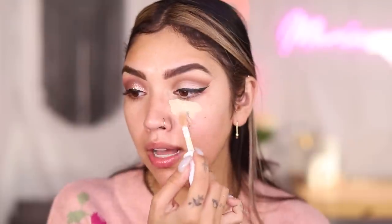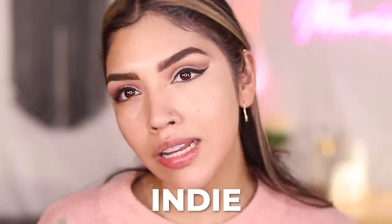Moving on to foundation. I have an elf sponge — very squishy and it blew up. I thought I had the CC cream but I think I gave it to my sister, so I'm using my elf Camo Concealers as foundation — darker one on the perimeters, lighter one on the inside of my face. This sponge might be my favorite new sponge of all time. So soft, squishy, and malleable. Giving it two tote bags.